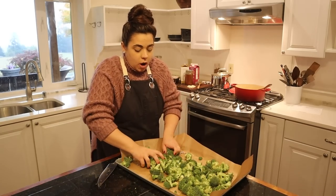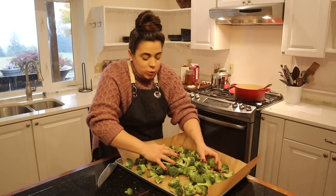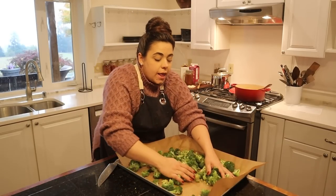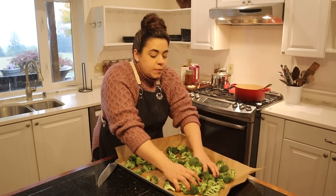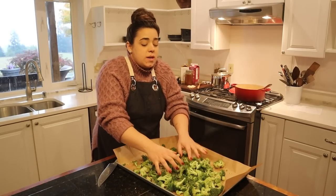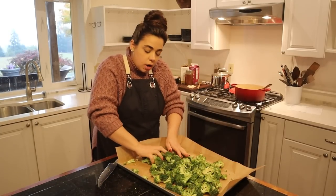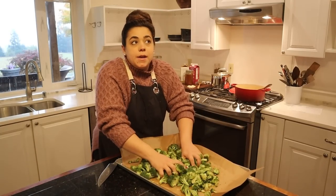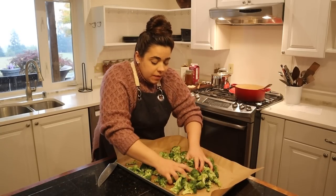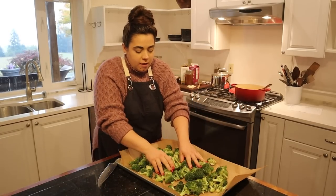The first time I ever had roasted broccoli, I was in college. We always had steamed broccoli growing up with cheese on it, but I remember having roasted broccoli with a lot of garlic flavor — it was life-changing. Now I roast all the vegetables: Brussels sprouts, asparagus, cabbage, cauliflower. It just adds such a depth of flavor that you don't get when you steam your vegetables. Broccoli is probably one of my favorite vegetables.